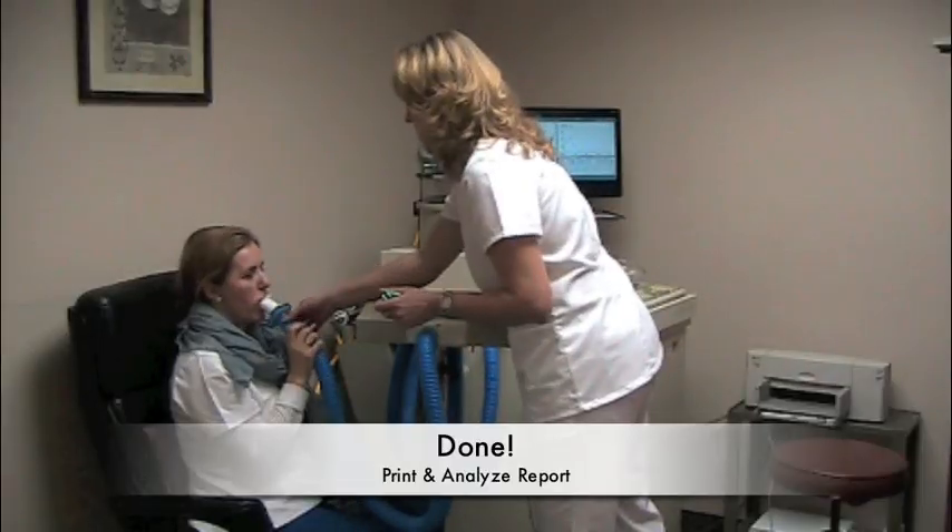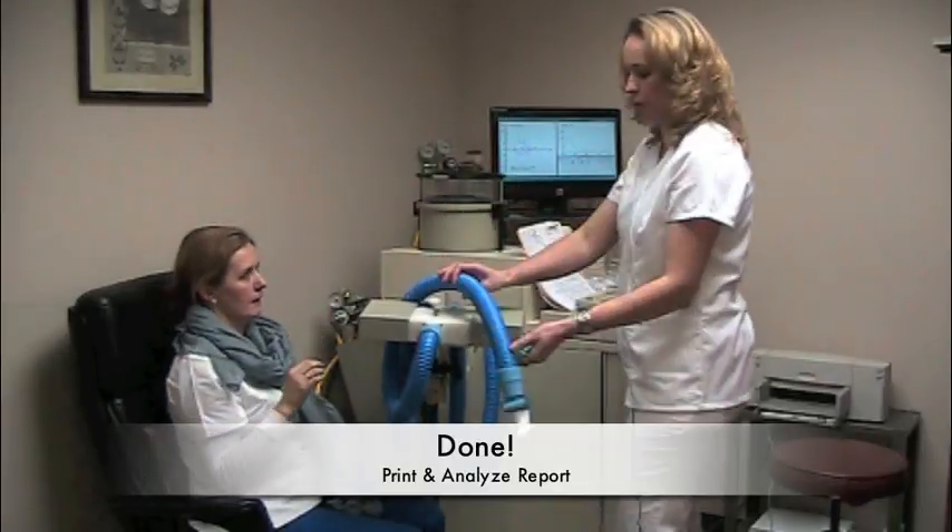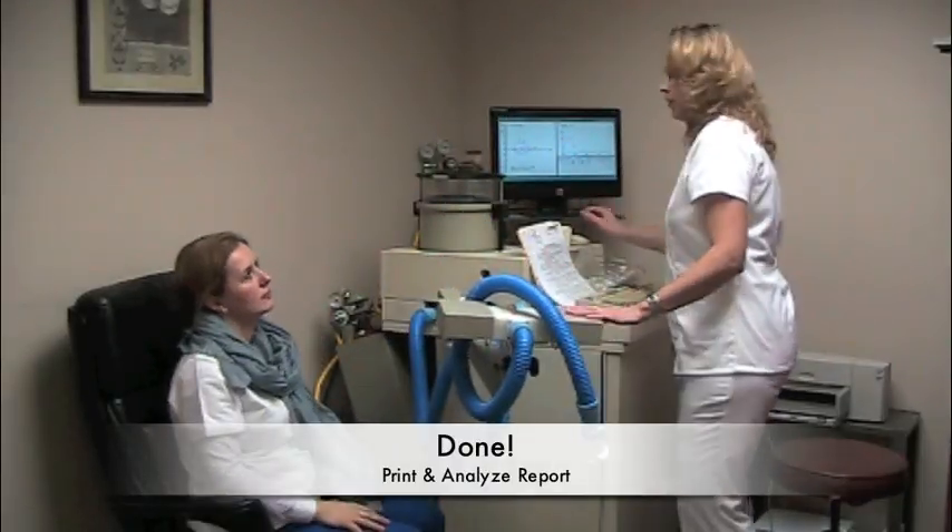The test is done. Now we're going to print the report and the doctor will review it.